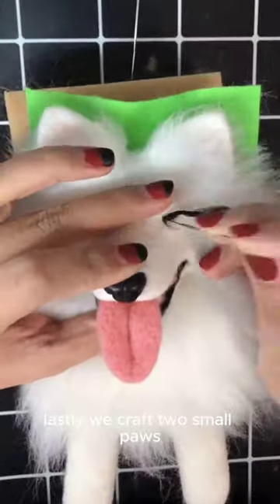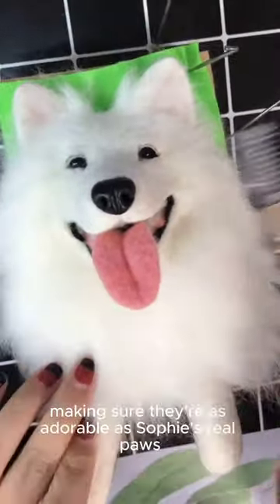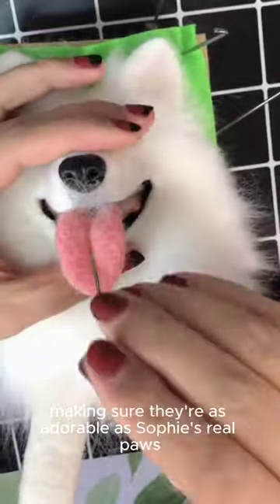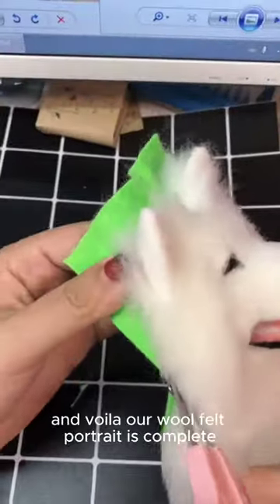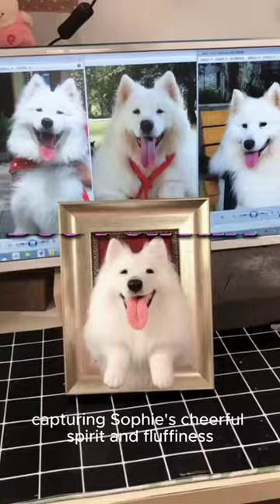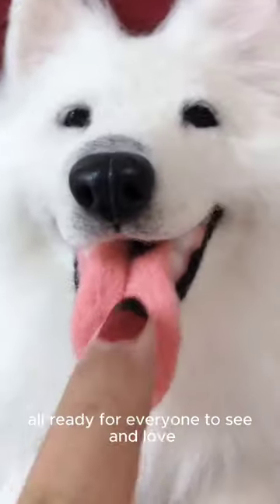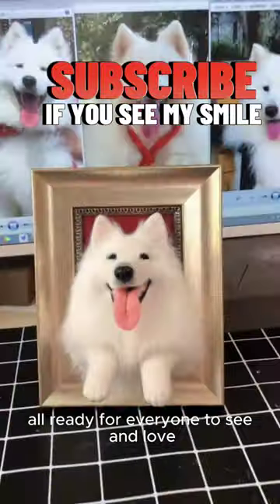Lastly, we craft two small paws, attaching them at the bottom of her chest, making sure they're as adorable as Sophie's real paws. And voila, our wool felt portrait is complete, capturing Sophie's cheerful spirit and fluffiness, right from her smiling face to her playful paws, all ready for everyone to see and love.